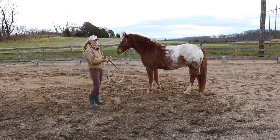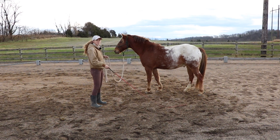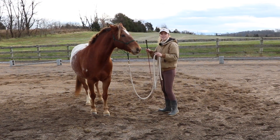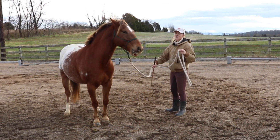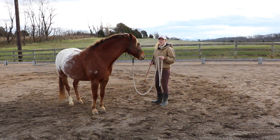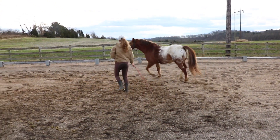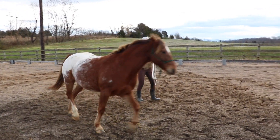Another aid you can start correlating with your pressure is when I tap to ask him to move forward, I'm going to point with my arm that's holding the rope. He knows to move forward with that — I use that as a change of gait. If I want him to go faster to the next gait, I'll point and he knows that means to go forward. So I can point to walk, and then I can point and he'll trot. That means less reliance on the lunge whip, which is what I want.